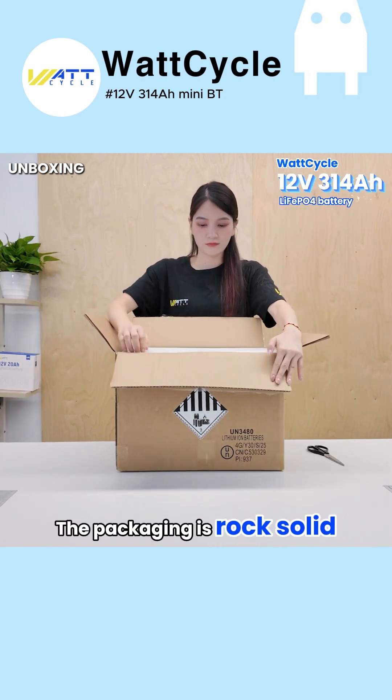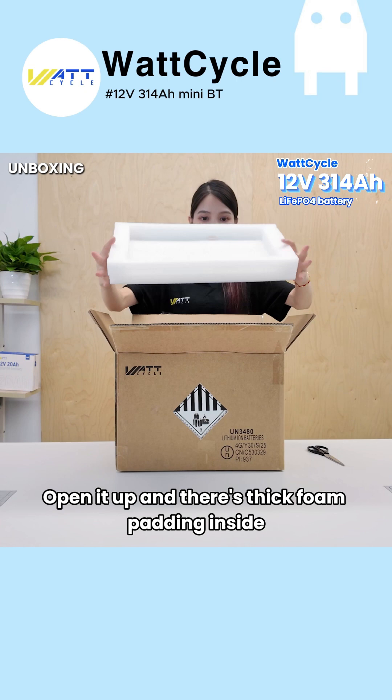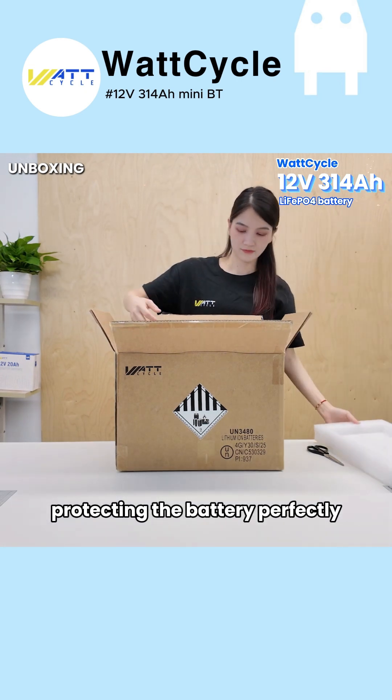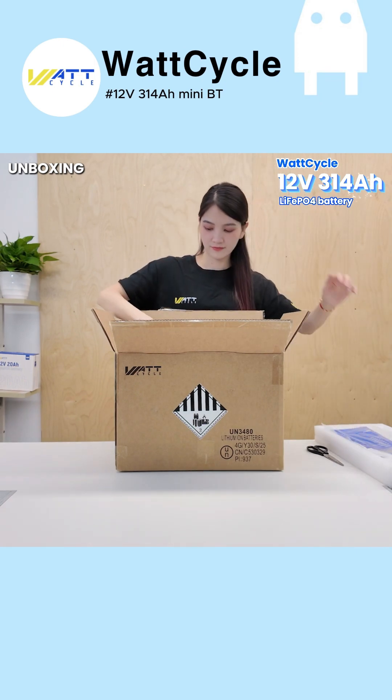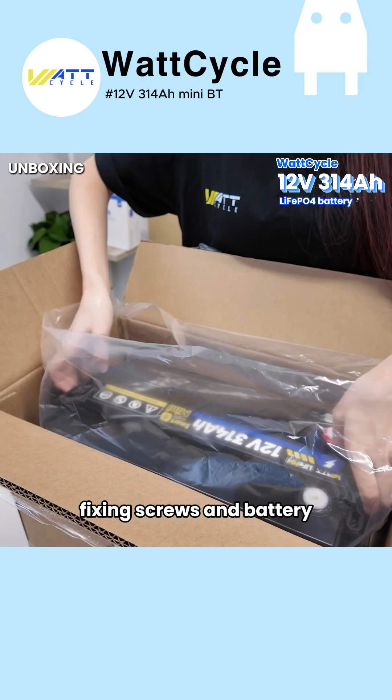The packaging is rock-solid. Open it up and there's thick foam padding inside, protecting the battery perfectly. The accessories are also very complete, including the instruction manual, fixing screws, and the battery itself.